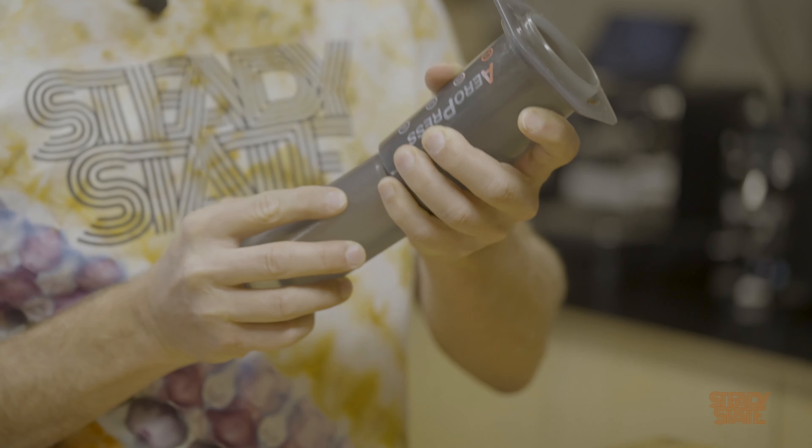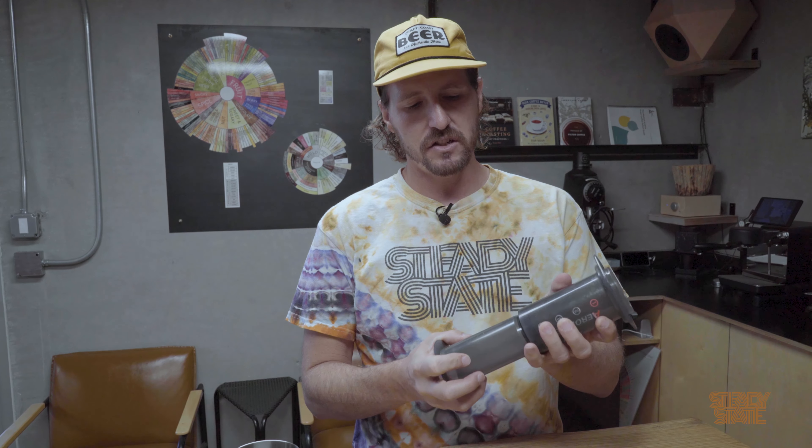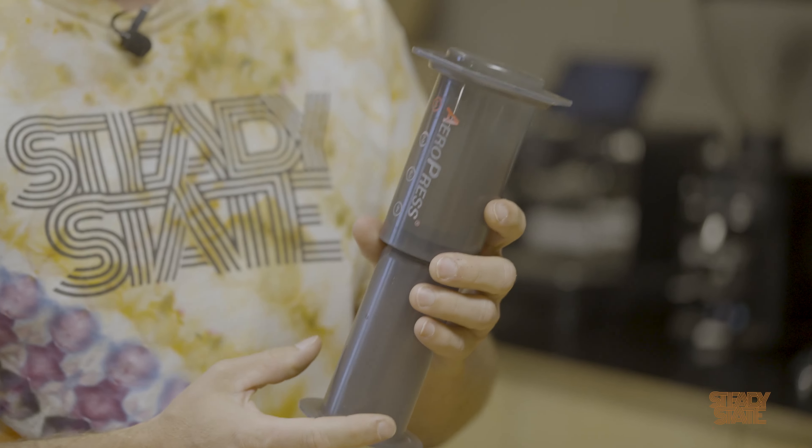I'm going to show you the inverted technique today. One great thing is you don't need a scale anymore, but we will use it for the timer. Go ahead and place the AeroPress plunger about a quarter inch in — I don't go all the way up to the four. Just be careful when you go to flip it.